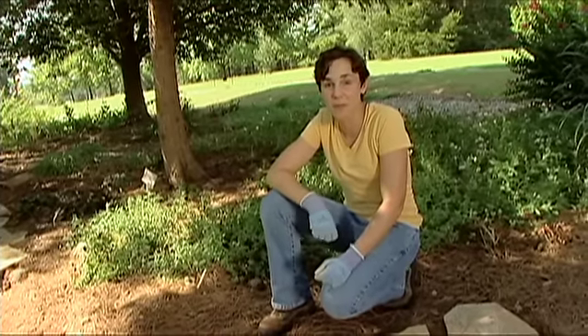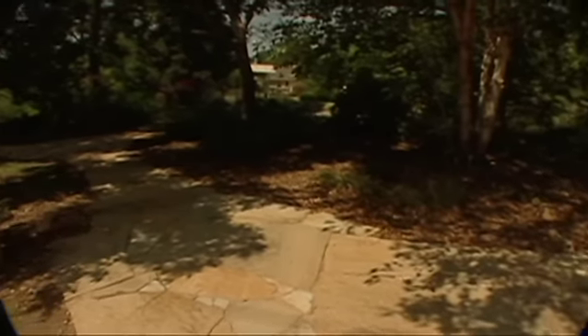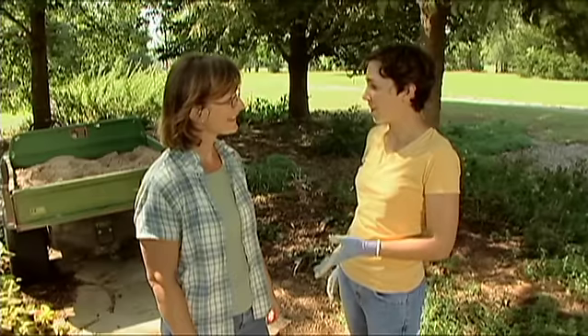Tammy Crable, our studio garden manager, recently laid a flagstone path here at the studio gardens. Tammy, the path really looks great here. Can you tell us how to get started on a project like this?